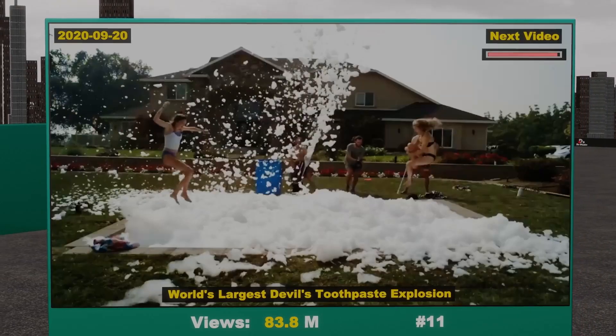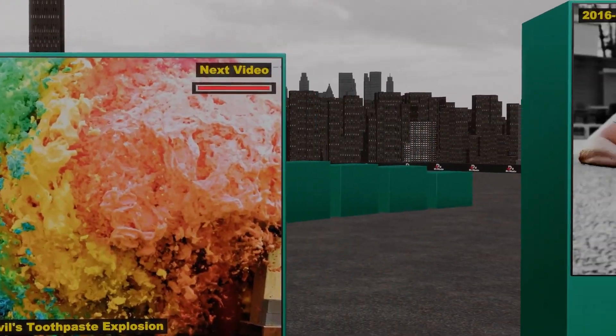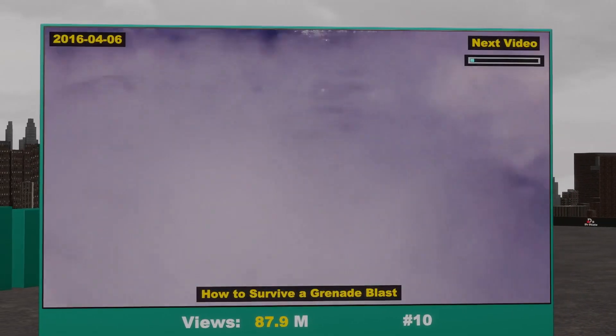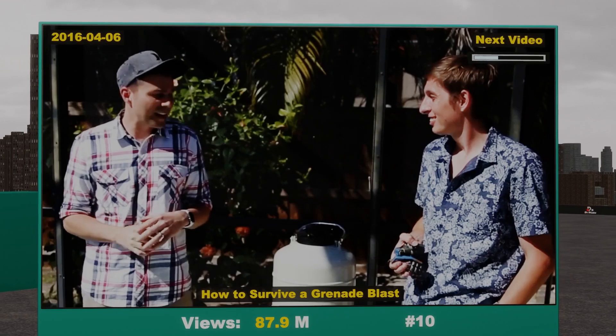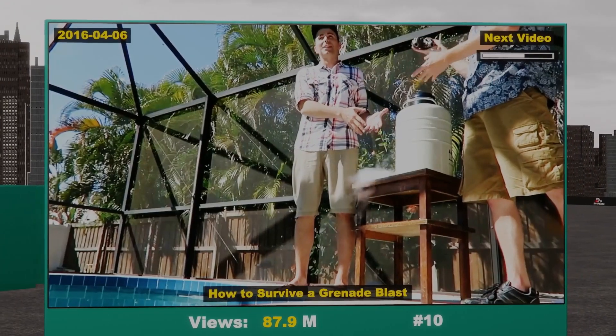In fact, that kid was the whole reason we were there at all, because this was a culmination of... So I'm here today in Florida filming with Kevin, more commonly known as the Backyard Scientist. And today we're going to take these two live grenades and dip them in this tub of liquid nitrogen.